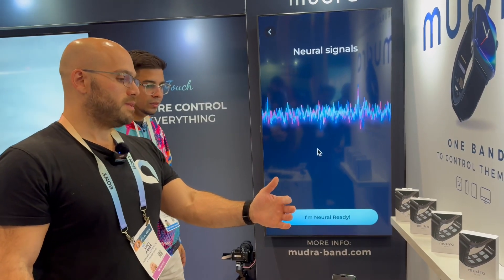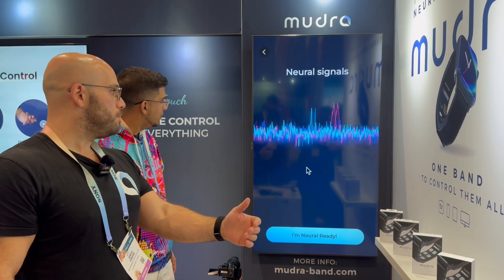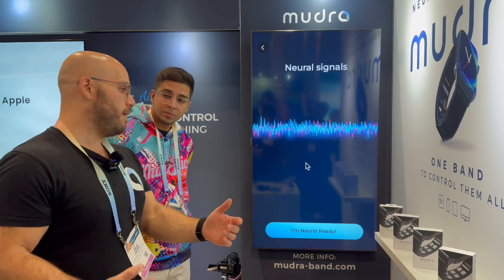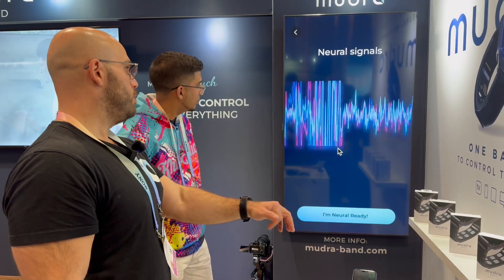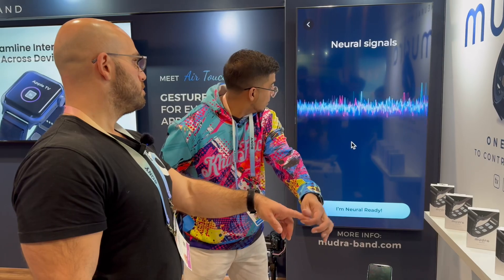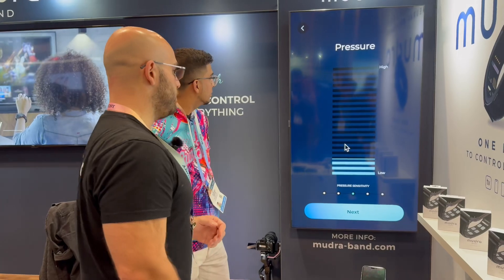Every specific movement of the finger has a specific pattern, and using our AI algorithm we can actually make sense of that. So my hand is resting right now, and I'm moving my index finger up and down — that's how it looks. Now try to move another finger — you see, it changes when you do that exactly.